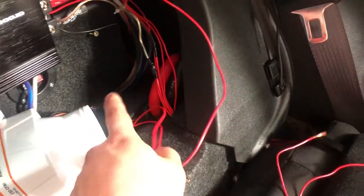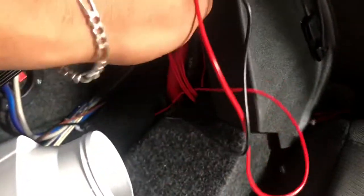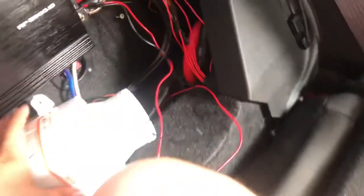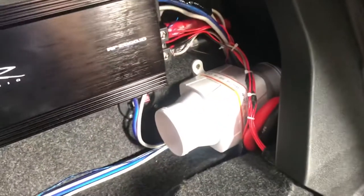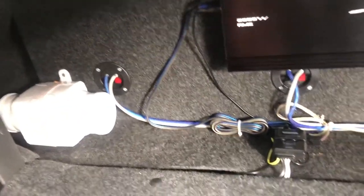Let me get everything wired up, put it in place, and then we can test them out. All right, so these two are my grounds and this one's my positive lead. I hid the wires underneath and tucked them away. Got that side mounted up, got the wires nicely tucked — both sides all wired up and tucked underneath.